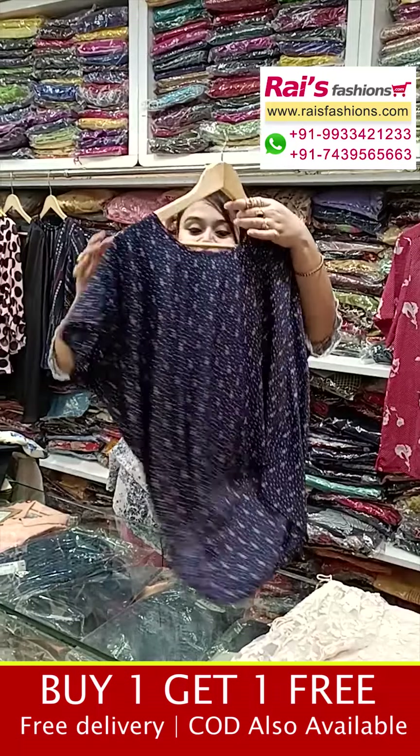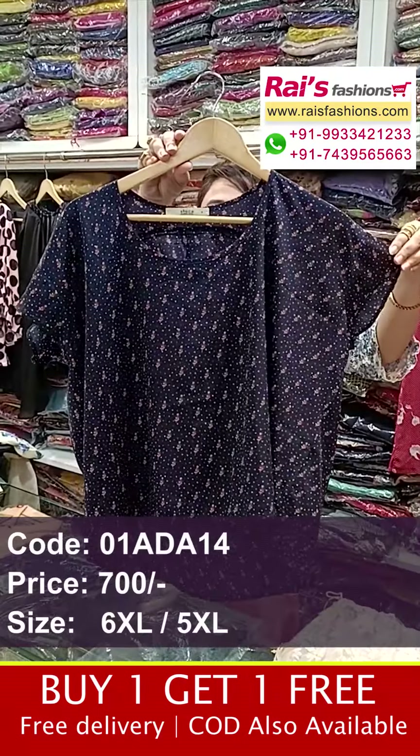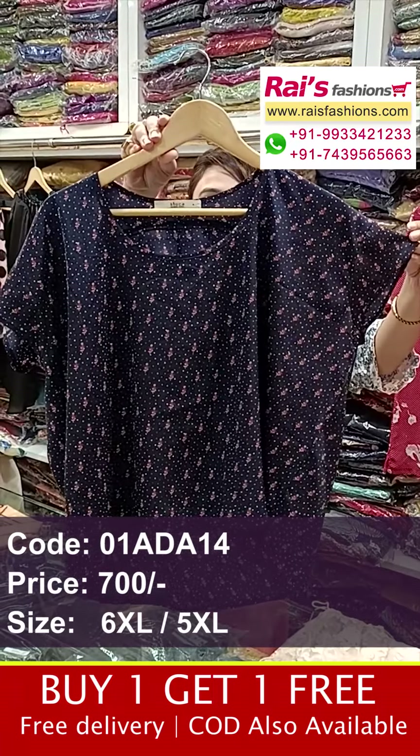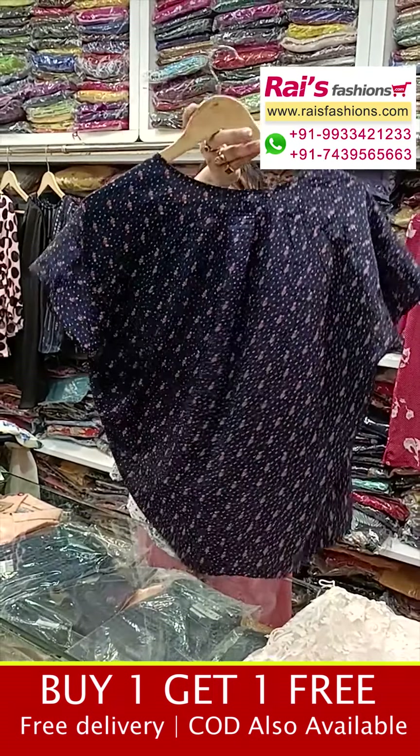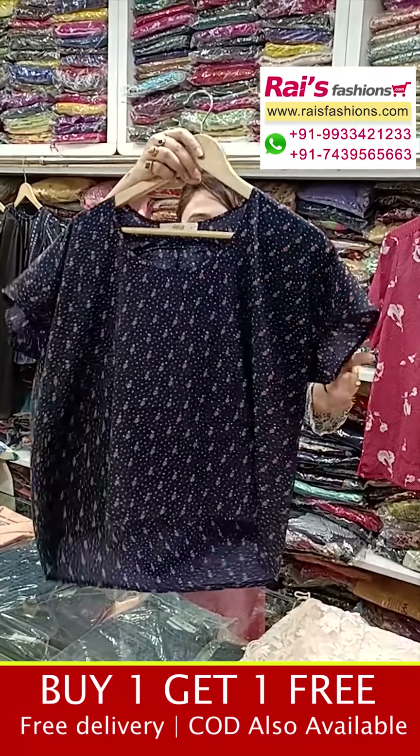Next one has nice color combinations — crop top pattern. This is the front portion, all-over printed, crepe material, all-over printed, mega sleeves. This is the back portion — smart looks. And this is the front portions.